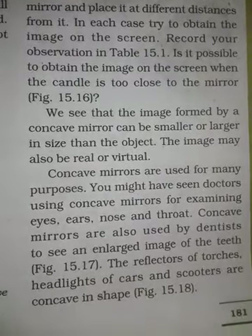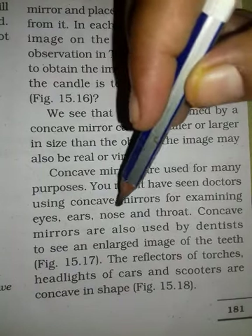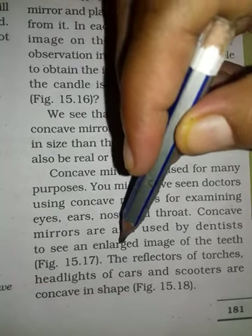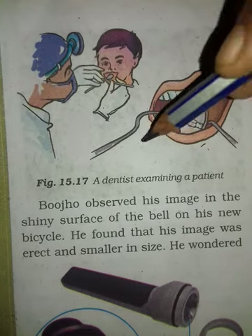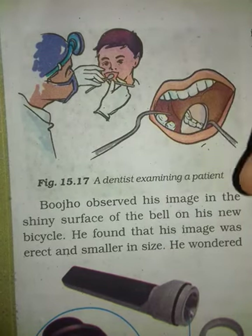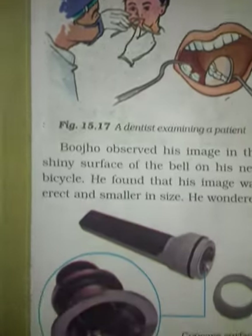Now, concave mirrors are used for many purposes. You might have seen doctors use the concave mirror. You can see in this picture — a dentist examines a patient. Now look at the image in the shiny surface of a bicycle bell — you can see this is also a curved, spherical mirror. You can also see the torch, which uses a concave mirror.